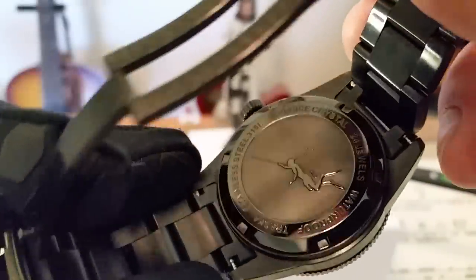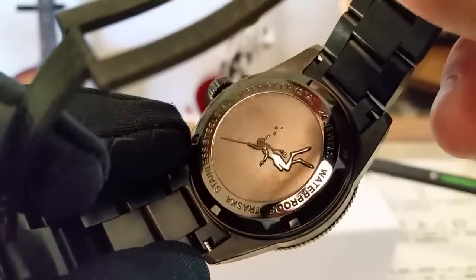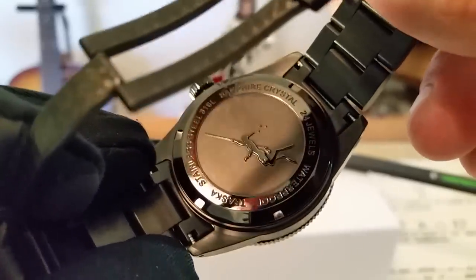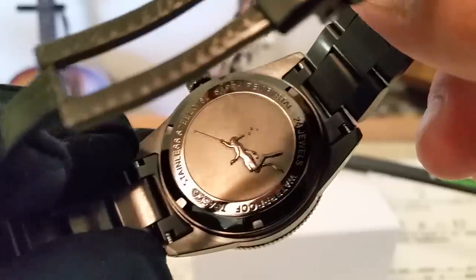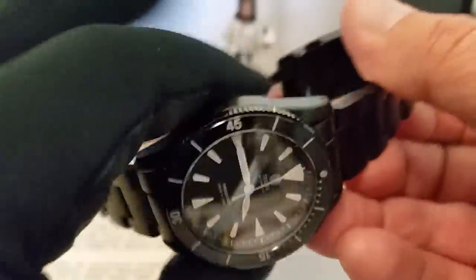Take a look real quick at the case back. It's not laser engraved — you guys can see how nicely done it is. It's either heavily engraved and then polished, or it's embossing. You've got the indication of sapphire crystal, the 24-jewel movement, waterproof, Trosca, and the stainless steel — 316L stainless on this watch.